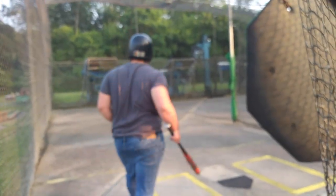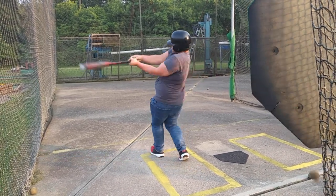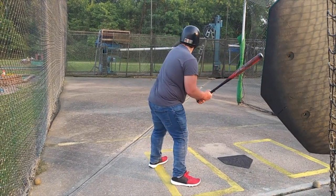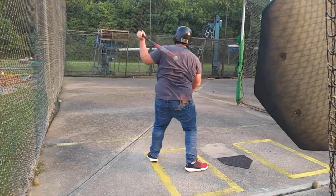Let's see if we can't get good footage here. Oh shit, careful. Yeah, that was in my arm. Yeah, you got a hit.